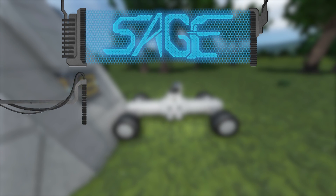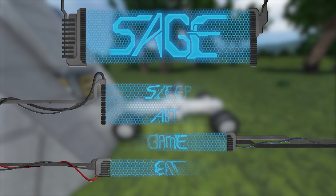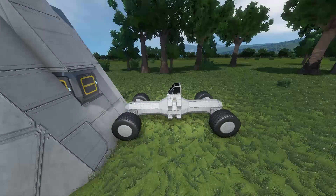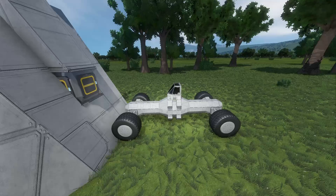Hello! Hector Sage here on the Sage channel! Today I'm on a lovely little green earth and I have a few rovers I'd like to show to you, some of which happen to fly.